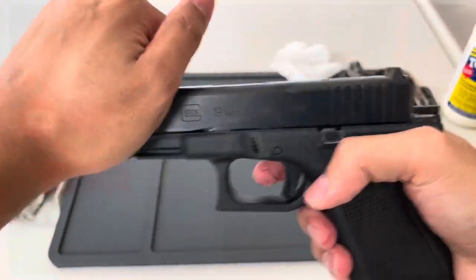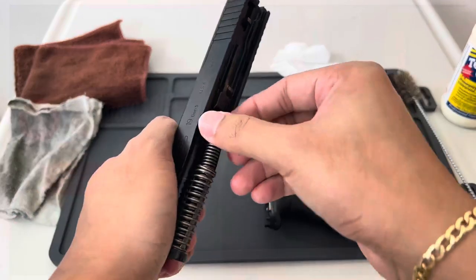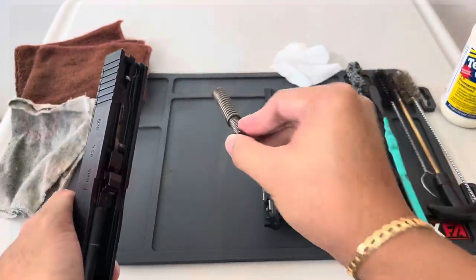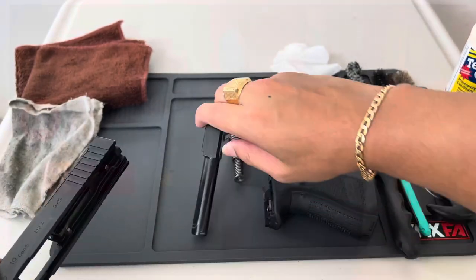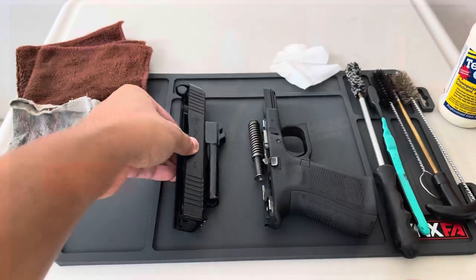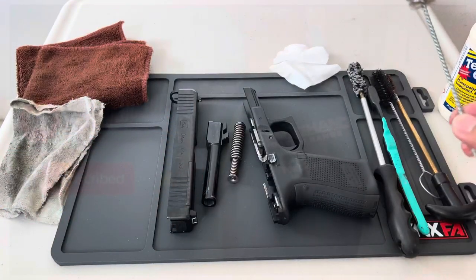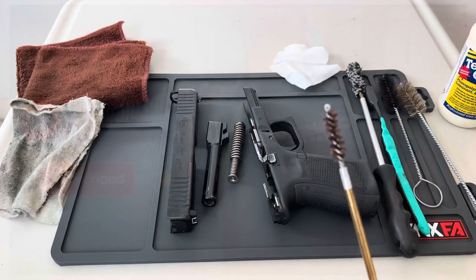Now we will disassemble our Glock 19 Gen 5. Here's the frame, spring, and the barrel, and the last one is the slide.